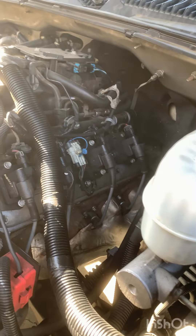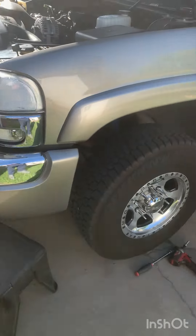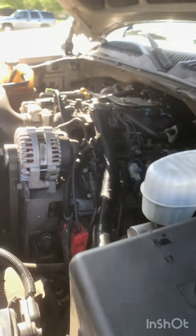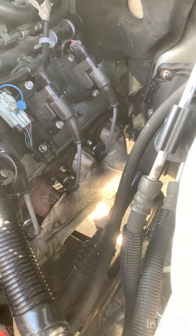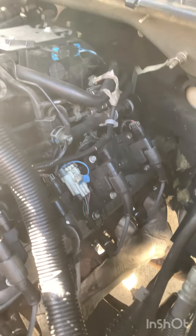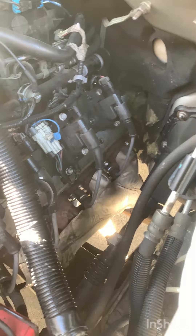I just want to do a quick video of a lifter tick I've been having on my 2003 GMC Sierra 1500 HD, six-liter motor — been having a little bit of lifter tick. I checked the exhaust gaskets, got new gaskets and new bolts, tightened everything down, checked for exhaust leaks — didn't really find exhaust leaks. So it's kind of been sounding like a lifter tick, so I'm gonna show you a little trick to kind of narrow it down.